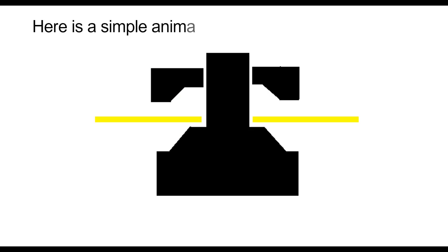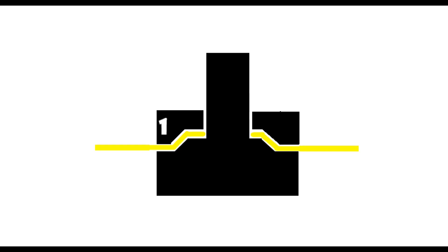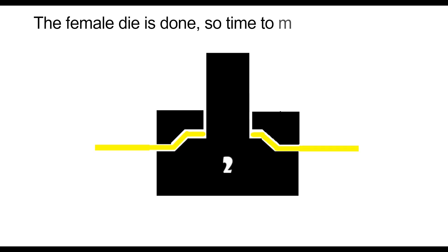Here is a simple animation to understand a dimple die. The yellow metal is formed in between the two dies. The female die is done, so now it's time to make the male die.